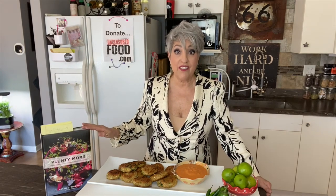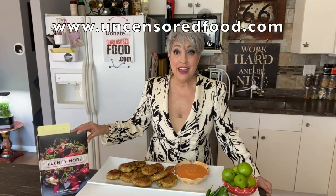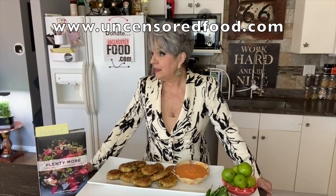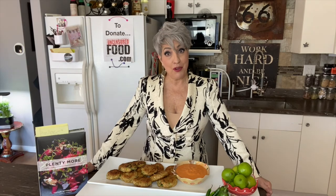This book is extraordinary. This is just my first attempt and it's so good already. Proof again that vegetables and grains and things that are not full of fat can be delicious as well — so don't turn your nose up at it. Thank you Megan Downs for sending me this extraordinary cookbook. It's called 'Plenty More,' you can find it on Amazon, and I'll give you a link. This is Kim at Uncensored Food — and Roxy telling me it's time to go to the park.